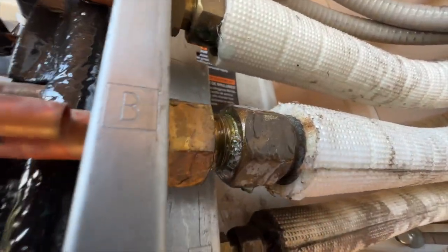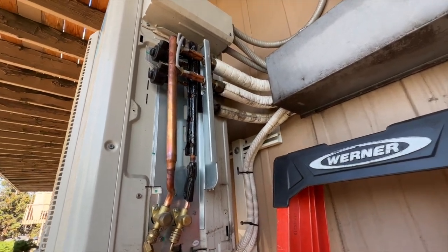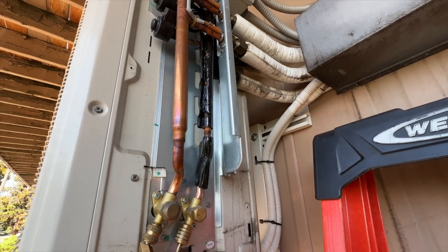We did lose some pressure and I found some bubbles right there, so we're going to go ahead and torque that down. I'm going to set this camera up so we can get that, and then we should be good.